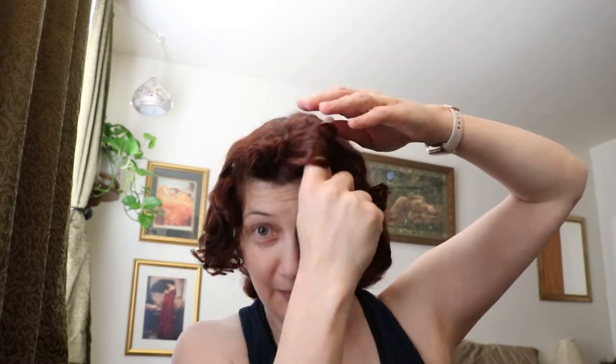I wrap that around a finger and then pin it in place. Don't worry about the straggly bits — you can get those later when you're hair-spraying it.